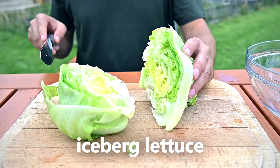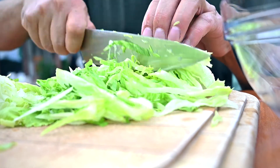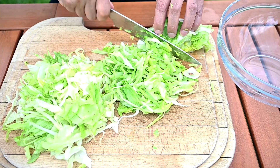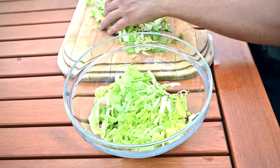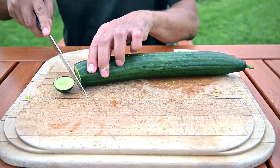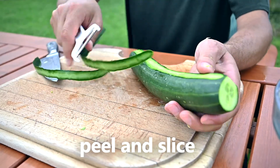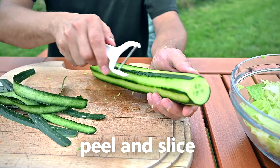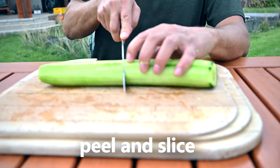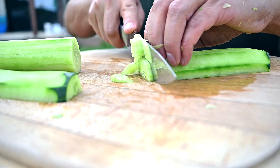While the chicken breasts are chilling in the fridge, we have enough time to make the vegetable salad. Start by slicing one head of iceberg lettuce — you can go for fine slices or larger chunks based on your preferences. Next comes a large cucumber; cut off the tips and peel it, then slice or chop it into smaller pieces. Again, the size depends on what you prefer.